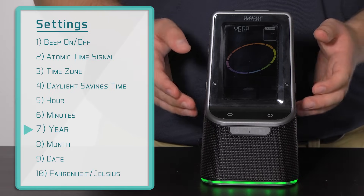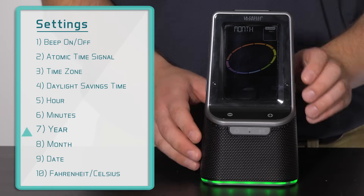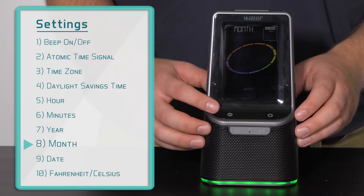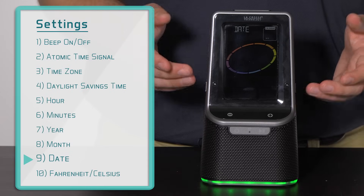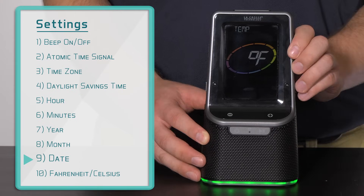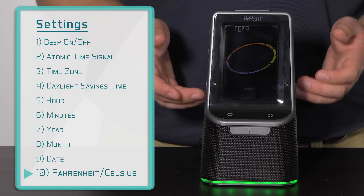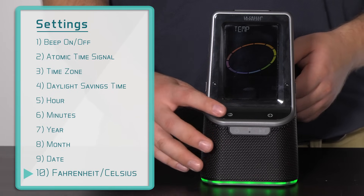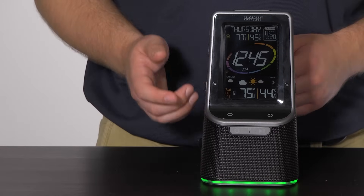This will move us to the year setting — it's currently 2015, so I'll confirm this with a press and release of the settings button. Next we move to the month option: today is August 20th, so I will move the month number to 8, confirm with the settings button, then move the date number to the 20th, confirming again. After selecting the date, the station brings you to the final setting, which allows you to choose Fahrenheit or Celsius. I will select Fahrenheit by pressing and releasing the settings button one final time, which brings you back to the main screen.